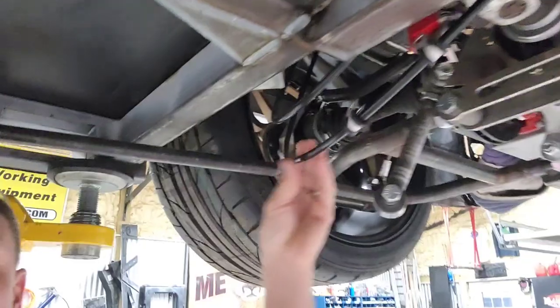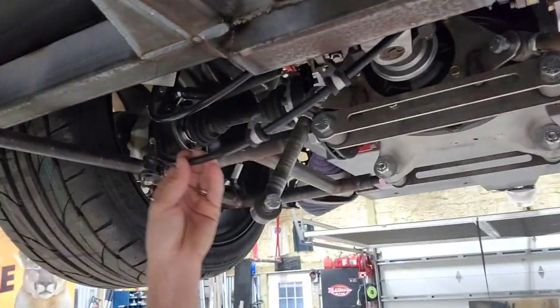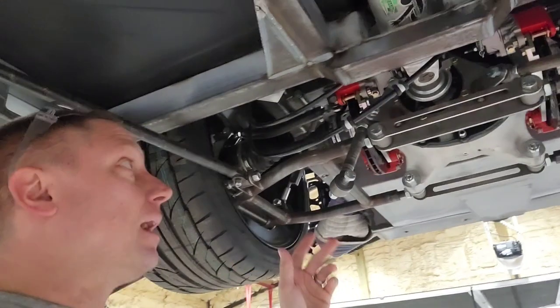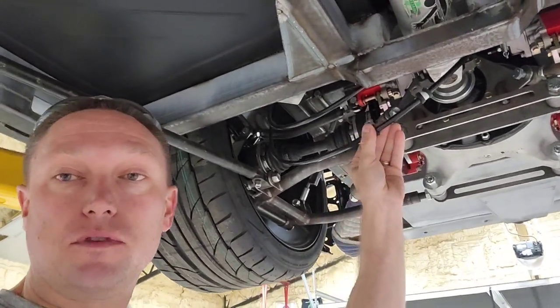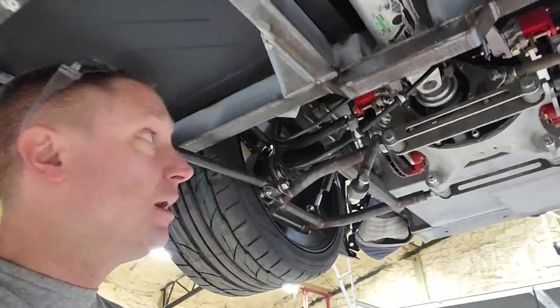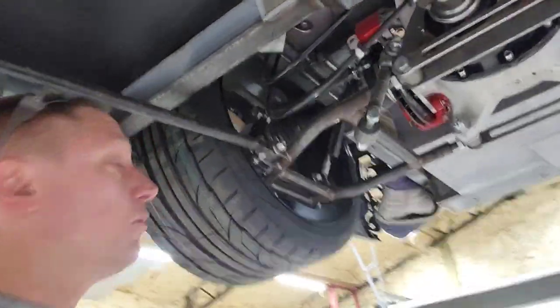You'll notice that my cables are really not yet mounted — they're not secured to anything yet. I've got to get my independent rear suspension system out of the car in order to drill into the frame and ultimately mount those cables. So I'll do that later on down the road.